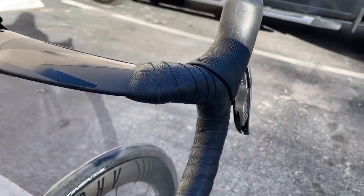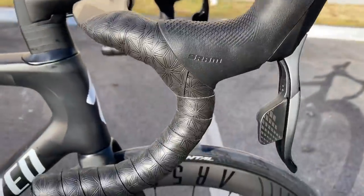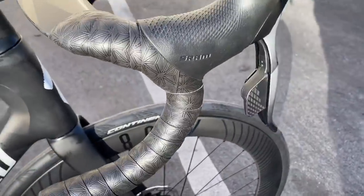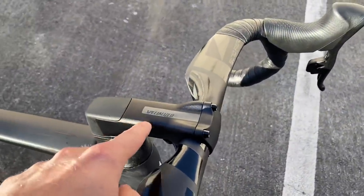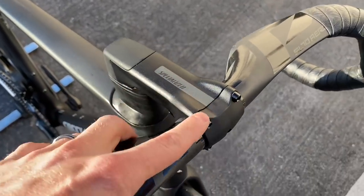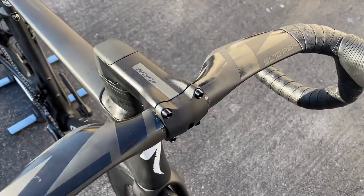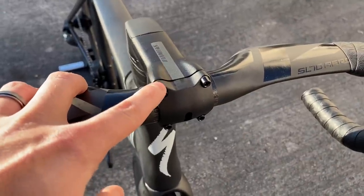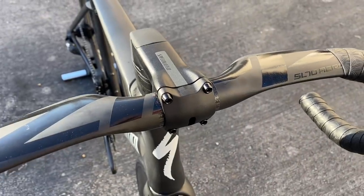I think the reverse wrap looks really clean. With the Tarmac Pro it comes with the Specialized Tarmac Pro stem. The main difference between this stem and the S-Works stem is that this one just says Specialized, not S-Works. The bolts are going to be a black paint finish, similar to the Venge back in the day — looks cool, but they will corrode quickly if you sweat on them or get salt water on there.